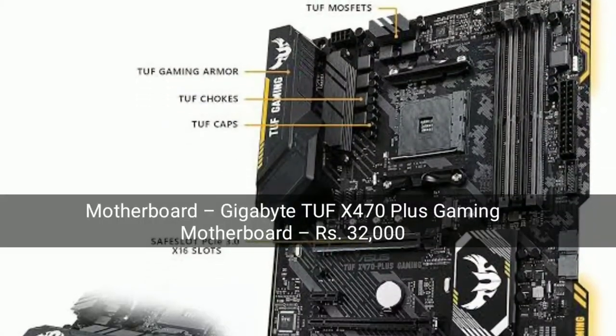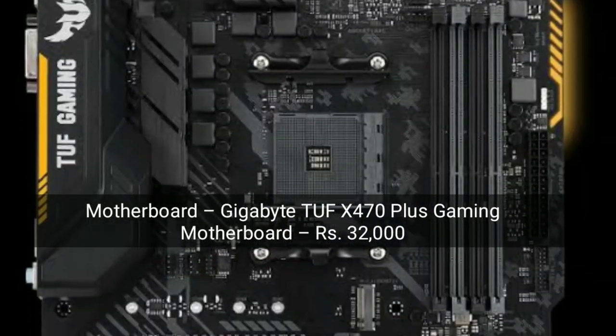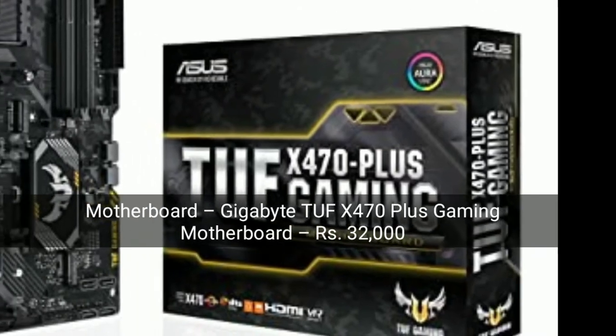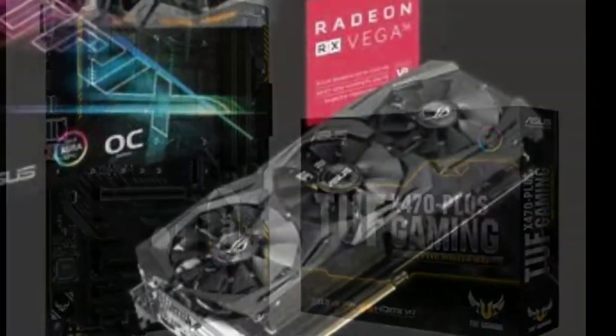Motherboard. The motherboard is the Gigabyte TUF X470 Plus Gaming Motherboard. This is the strongest gaming motherboard, everyone knows it. So this is a very strong Gigabyte — a very good gaming setup. Let's move on to the graphics card.